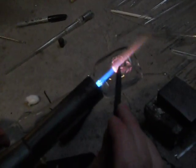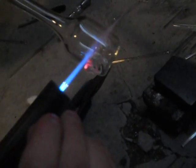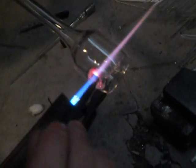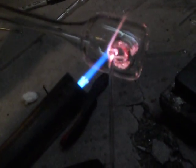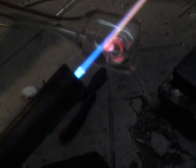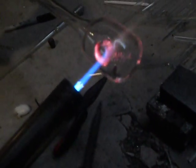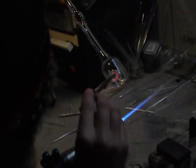Just the very edge of it and peel it over. Make sure both sides are hot when you touch them together. All the way around. Got a little extra here on top, I'm going to take that off. That looks good. I'm going to put it in the kiln for a second.